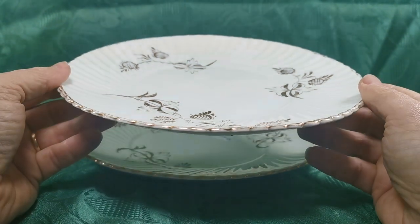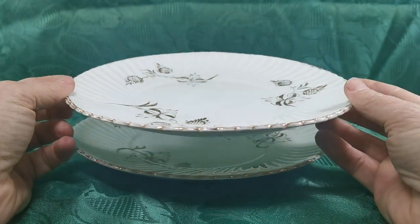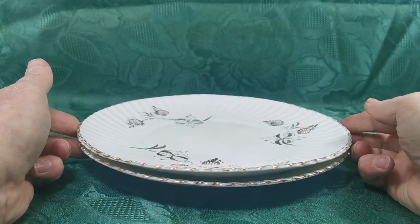Lovely things — really nice old English hand decorated gold and white in superb antique patina condition, and we've got two of them available for sale.